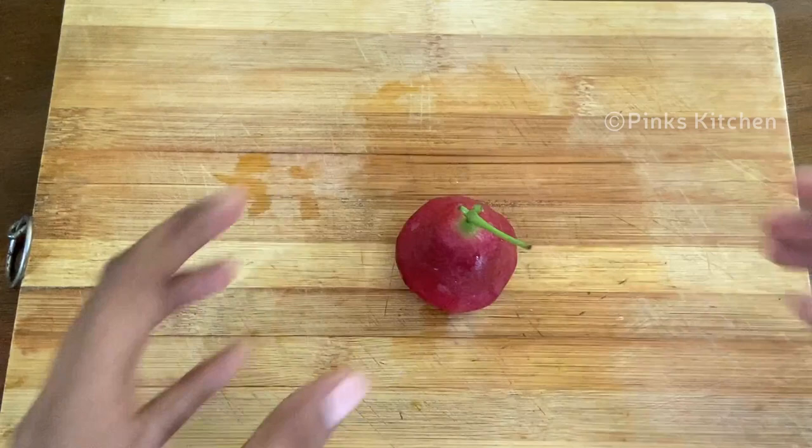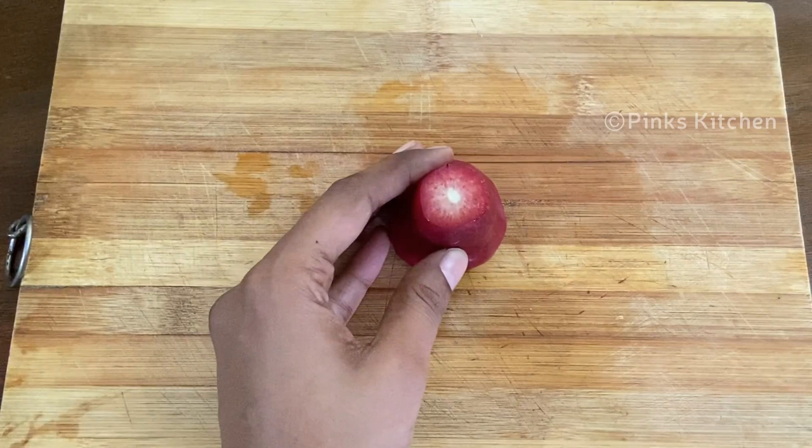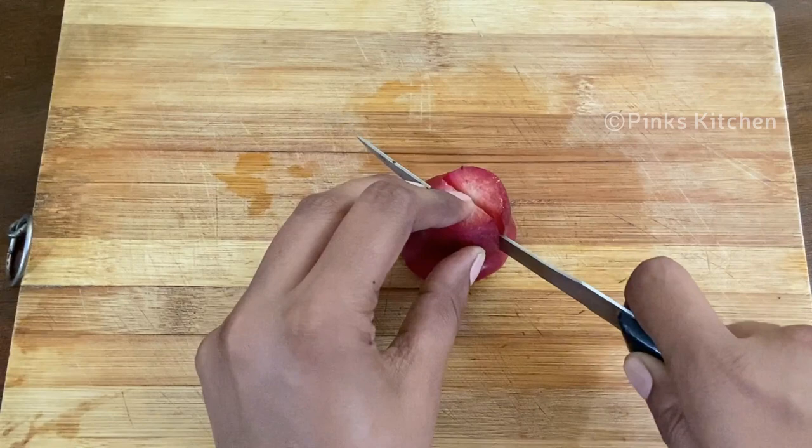Now cut off the top and you can discard it. Cut it into two halves.